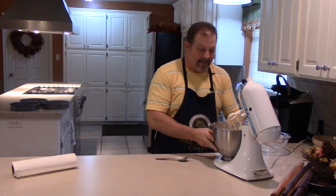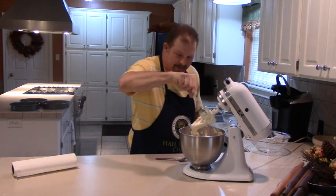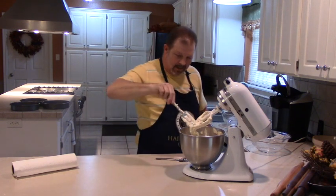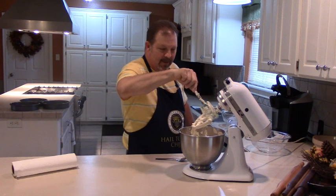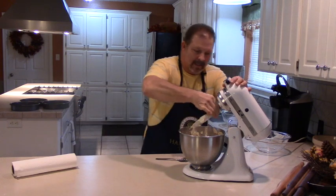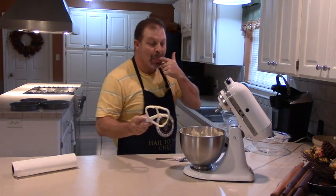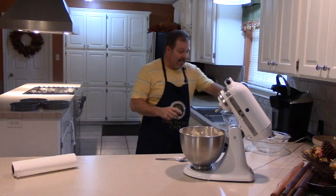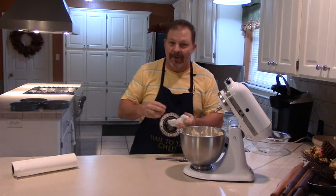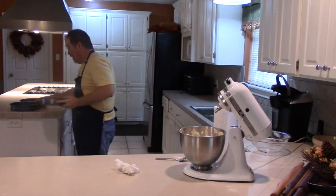See how thick that batter is on that beater — that's how thick this batter is supposed to be. It's not a real thin batter. You could almost call it dough — just a little bit wetter than bread dough, not much at all. We're going to take our beater off and knock the rest of that off. Taste that cake batter and see if it's good. If you don't like raw cake batter, don't eat it — don't make fun of me for doing it.